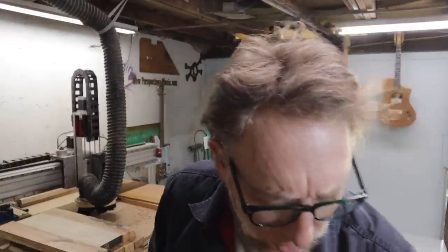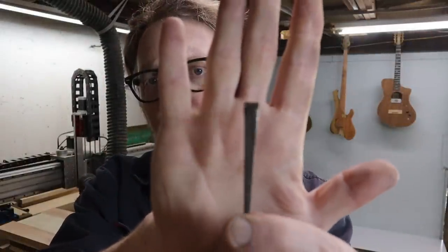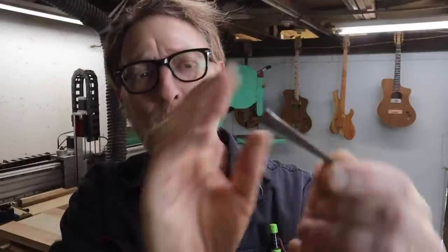I like those pickups a lot — I think they sound great — but they're really labor intensive. So I thought, maybe I'll just use new nails instead. Then I had this idea that it would be a lot of fun to use, instead of boring old round nails, square cut nails — vintage style square cut nails which you can still get.